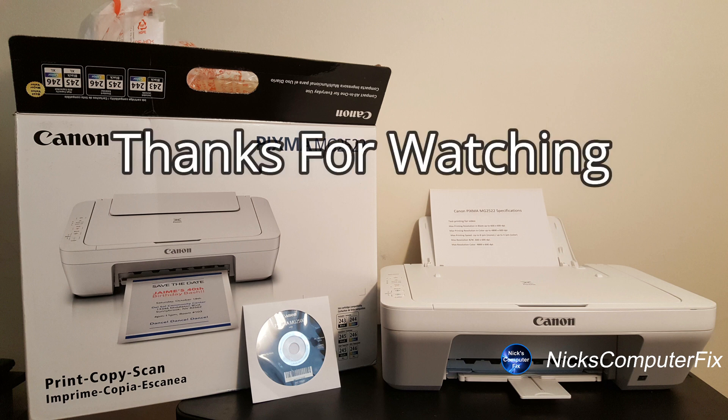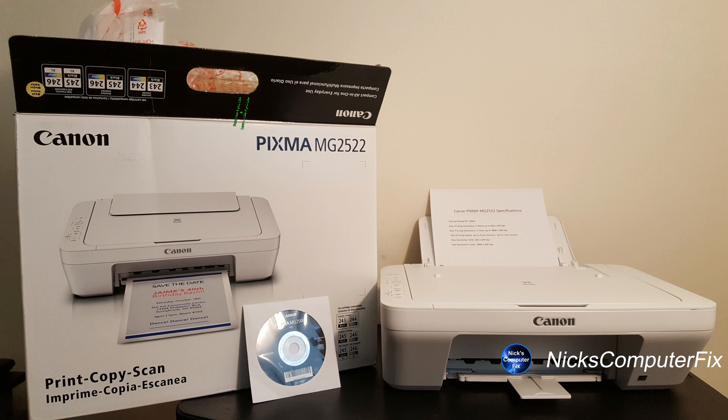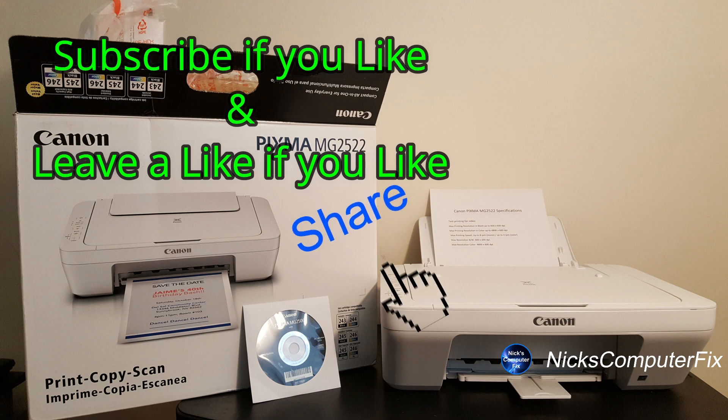Okay, that's the end of this video. Thanks for watching. Subscribe if you like, leave a like if you like, and don't forget to share.